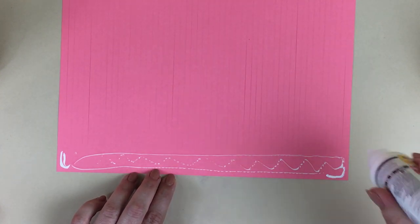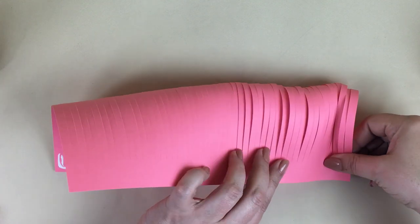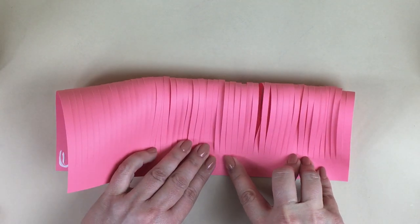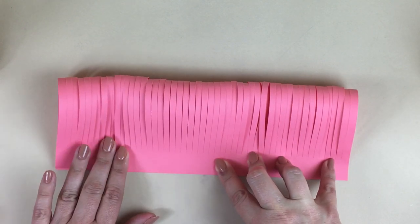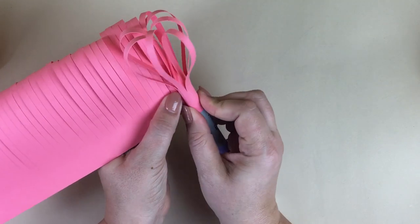To create the fringe, add some glue to the band on one side of the fringe piece. This is an eight-and-a-half by eleven sheet of paper that's been cut. Then just glue those two edges together and make sure that you don't crease the fold on the fringe pieces.